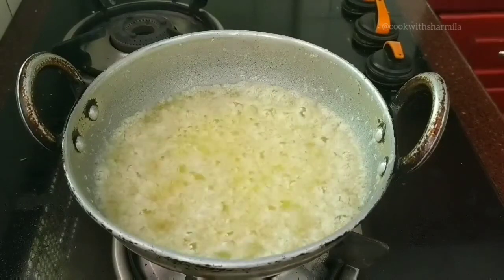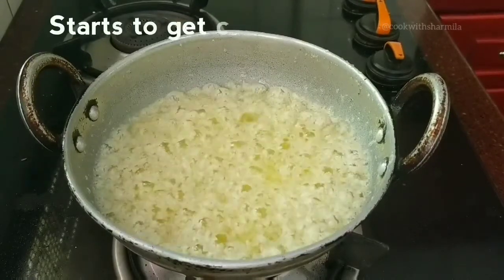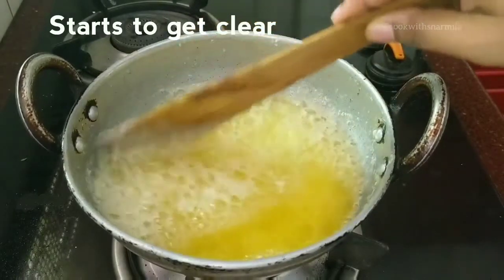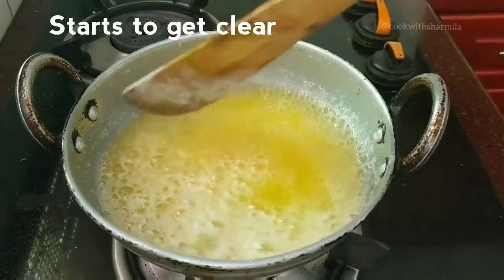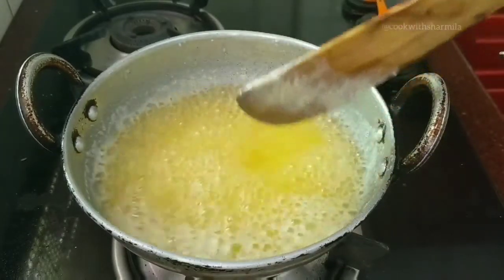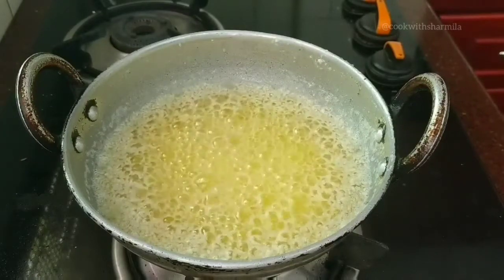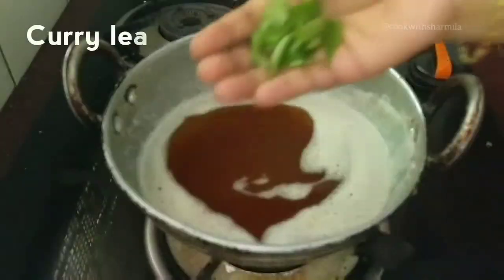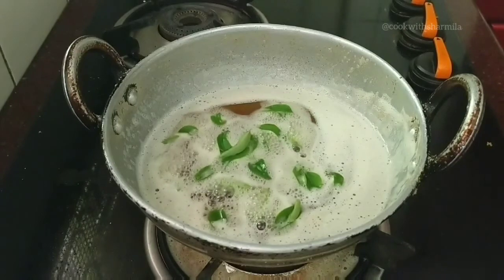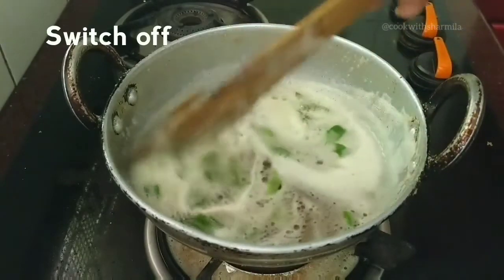Now if you see the ghee, the cloudy layer has almost discarded and slowly you get to see the pure golden ghee. Keep mixing lightly so that the residues settle down at the bottom. Once everything settles down and the top portion of the ghee is very clear, you can add a few curry leaves or moringa leaves for flavor. I didn't have moringa leaves with me right now so I added some curry leaves. The curry leaves mix with the ghee and give a very nice flavor — please don't skip this step.